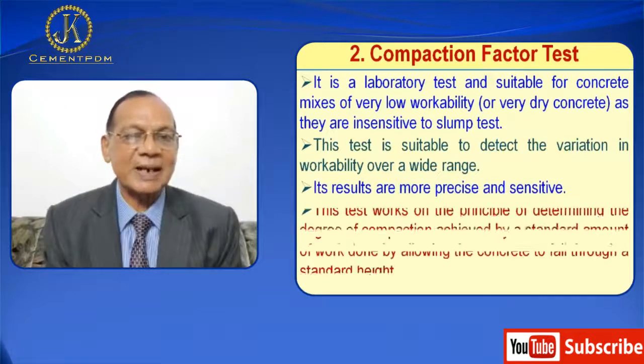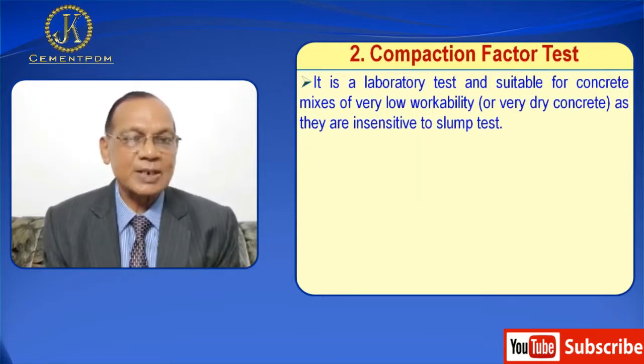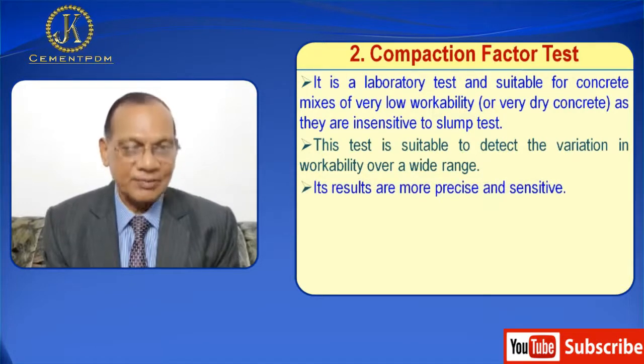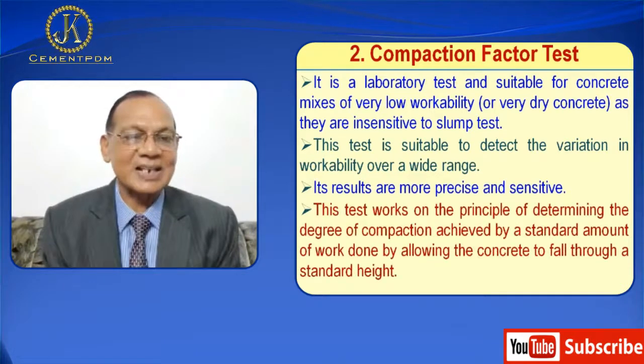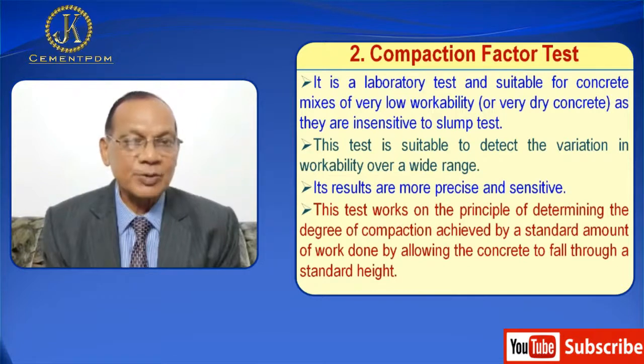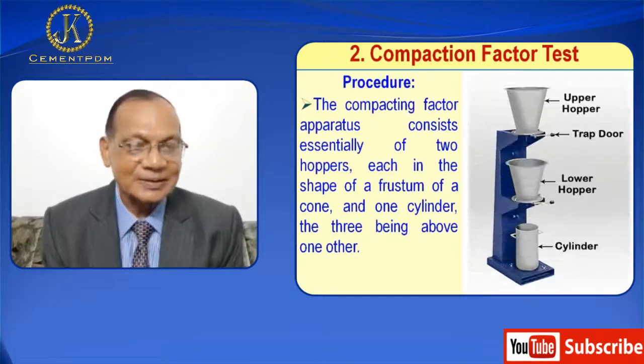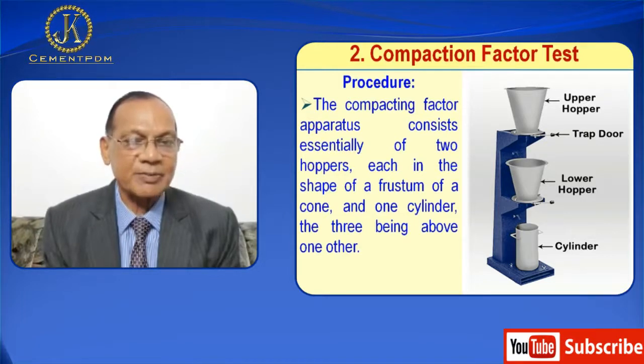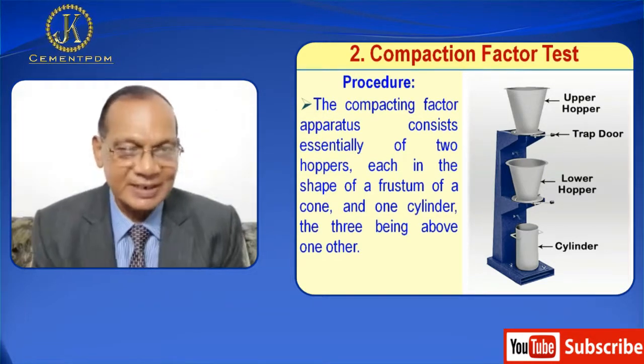The second test is the compaction factor test. It is a laboratory test suitable for concrete mixes of very low workability or very dry concrete, as they are insensitive to the slump test. This test is suitable to detect variation in workability over a wide range, and its results are more precise and sensitive. This test works on the principle of determining the degree of compaction achieved by a standard amount of work done by allowing the concrete to fall through a standard height. The compacting factor apparatus consists essentially of two hoppers, each in the shape of a frustum of a cone, and one cylinder, with the three positioned above one another.